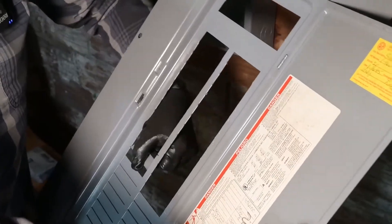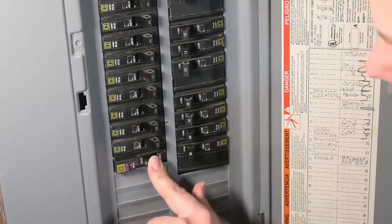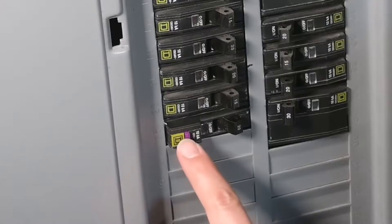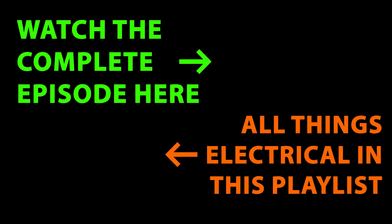Now we'll take our panel cover, open up the new slot, and put the panel cover back in place. It comes tripped from the factory like that, then turn it back on again. If you don't have any issues, it will stay on. Press the test button once — that shows us that the functionality is working. In the meantime, let's plug this thing in and make sure there's actually power there. Looks like it's working.